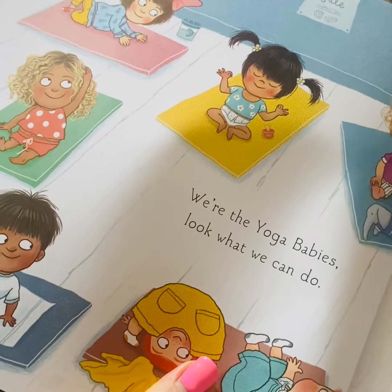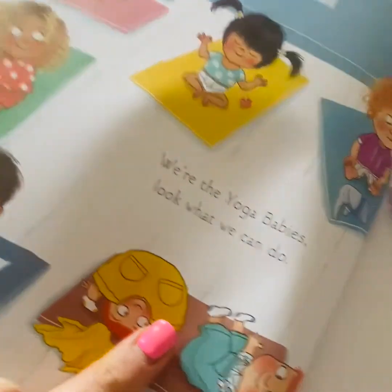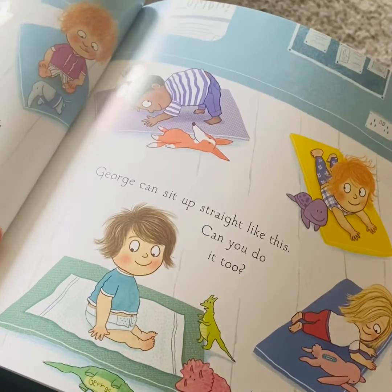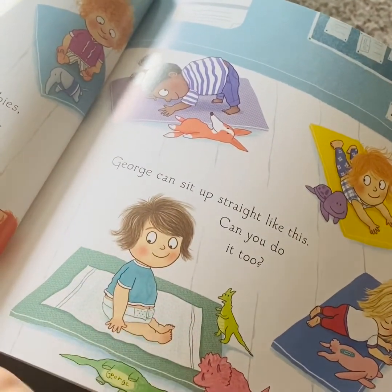We're the Yoga Babies. Look what we can do. George can sit up straight like this. Can you do it too?